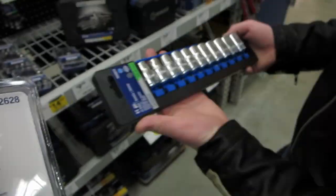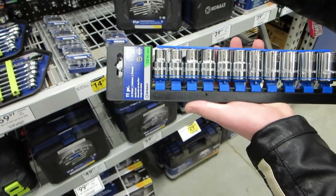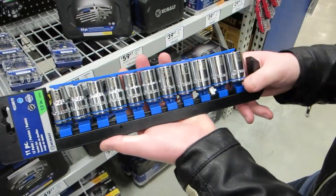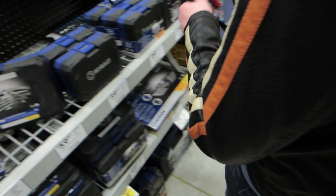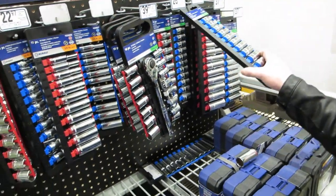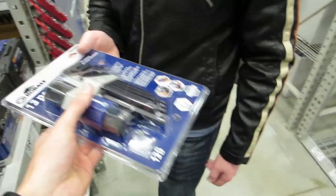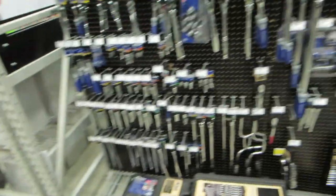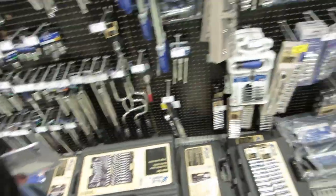Too bad it's $27, but we need a non-deep-well set of these. I have deep well — all of them, 4 through 21 millimeters, just not in a nice little set like that. We should have all the sockets and stuff we need to do brakes and everything. Some of those extensions look good but we don't need that.